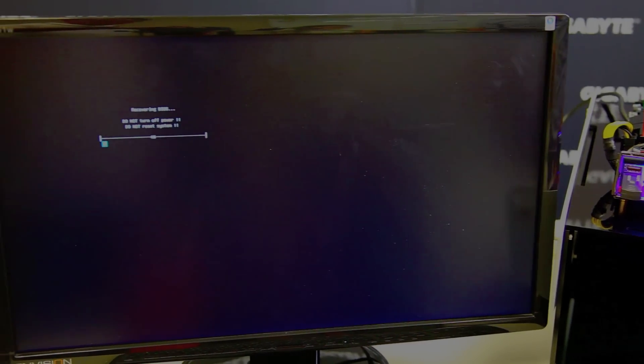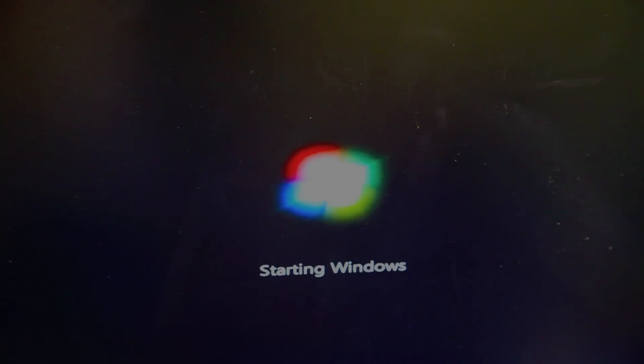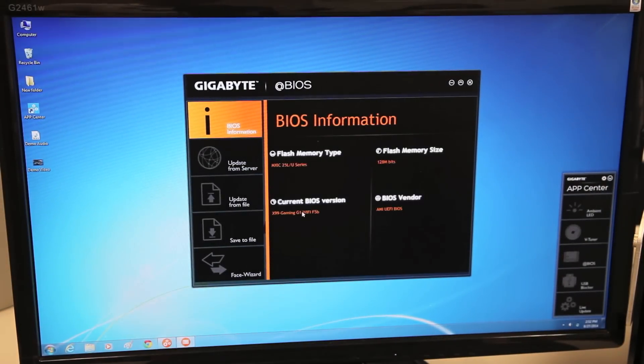So now what the system is doing is actually recovering the BIOS. It successfully flashed from the thumb drive into the main BIOS, and it's also got to flash into the backup BIOS as well. That might take a little bit of time, so just be patient and wait for the process to complete. Now our system is rebooting. Going back into App Center and into @BIOS — yes, it updated! Before we had F4 and now we have F5B.